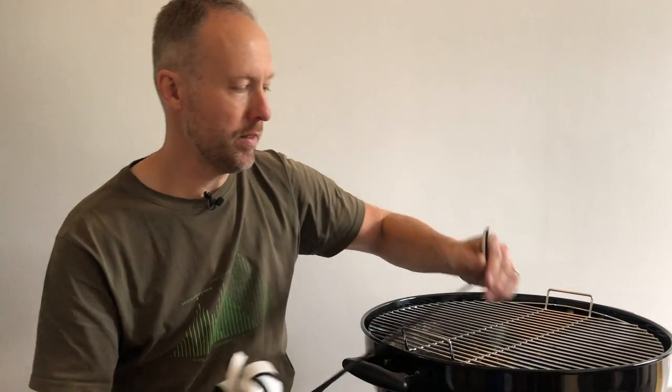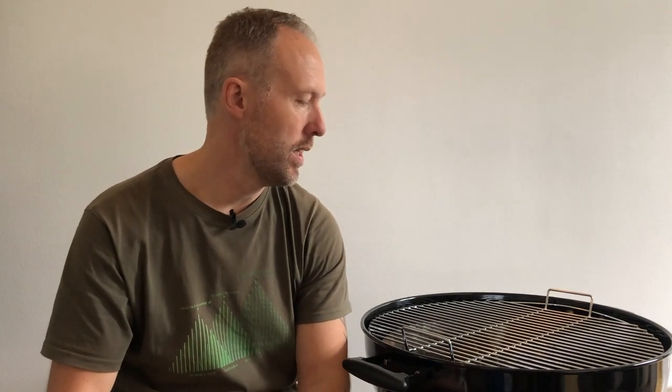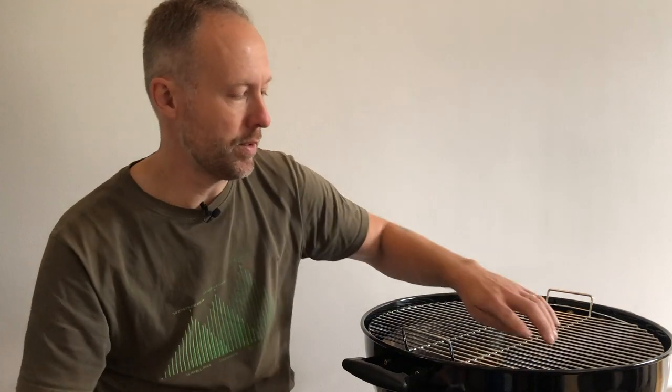That was easy, wasn't it? Three simple tricks: get the gasket to seal it so it breathes properly, put the Slow 'N Sear in for two-zone cooking, and finally a good thermometer placed where the food is. This is going to turn out some awesome food — it's really simple. All together I think these three modifications are cheaper than actually getting a brand new Weber kettle. I'm really looking forward to cooking on this one. Thanks for watching!